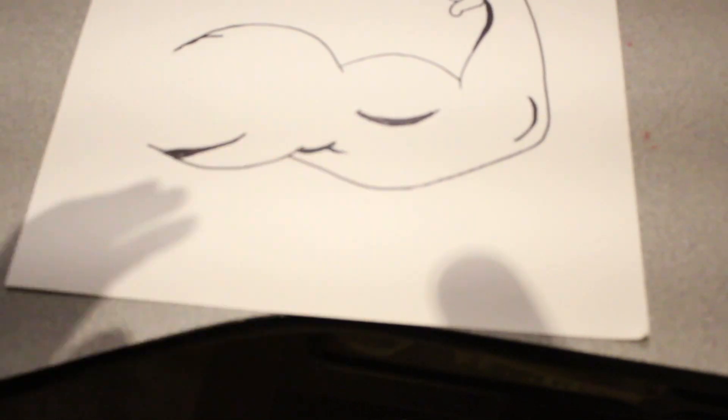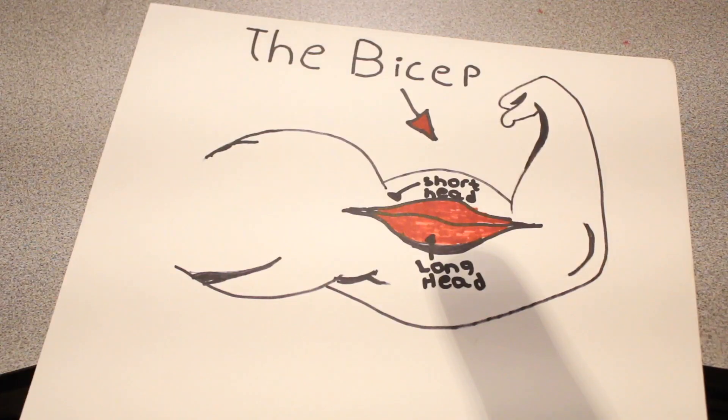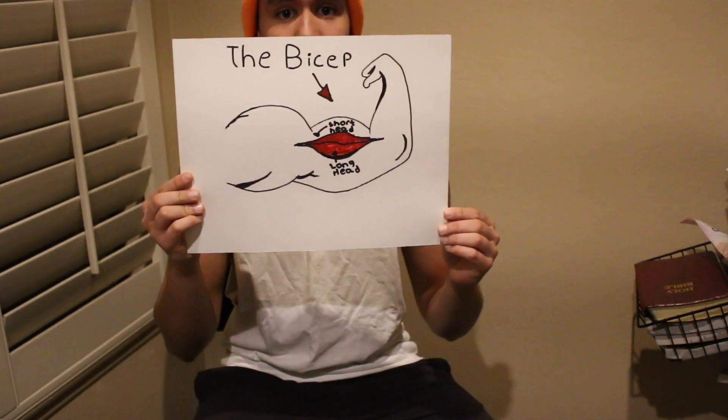Before we start, let's get into the bicep — the main muscle group we're going to focus on today — and the two main parts of the bicep. The musculus biceps brachii, or bicep, has two main muscles: we have the short head and the long head.